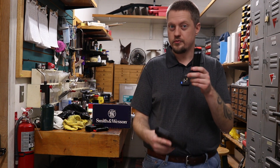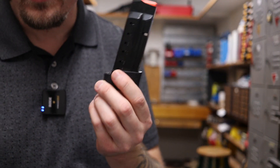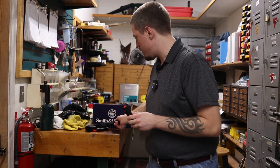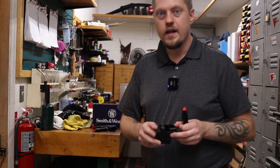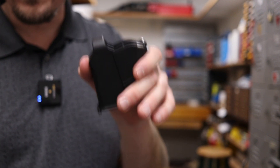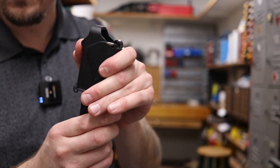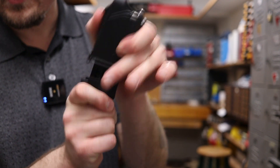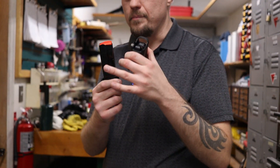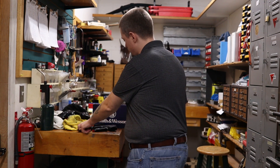Unlike the EZ, they did remove the little tabs on the side to help you load the magazine, so now you have to manually push it down with your thumb every time. However, every single one of these Equalizers includes the Maglula brand speed loader. These are a lifesaver — you use this little tab to push down the magazine, squeeze in the round, and it helps load the magazine quickly. The Maglula retails for about $30, so that's a pretty cool inclusion.